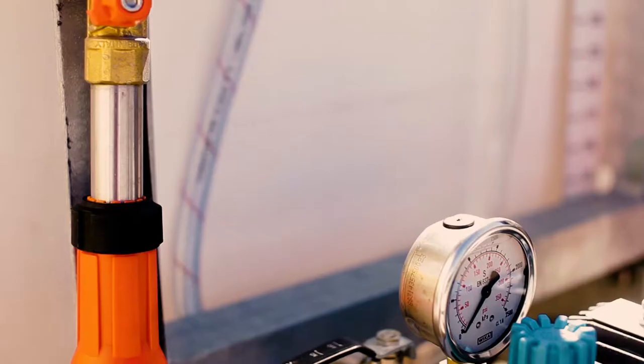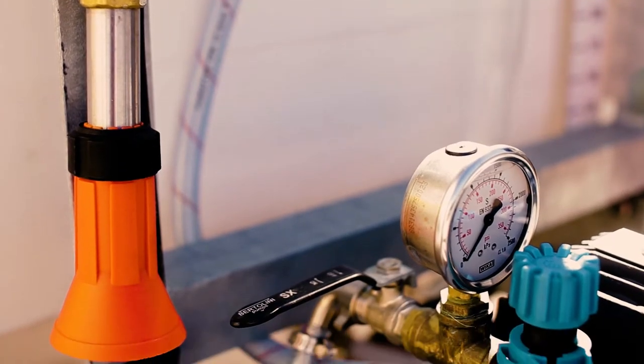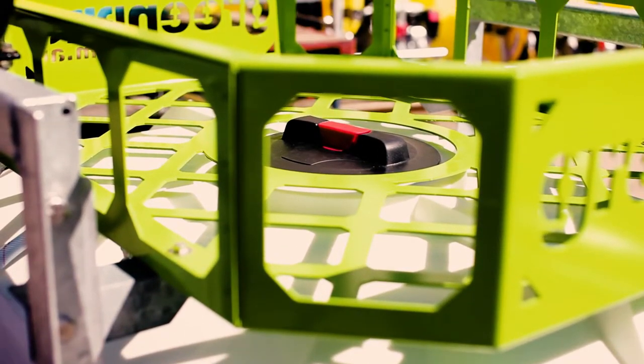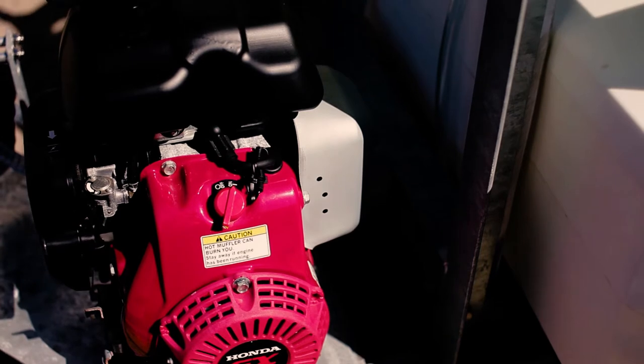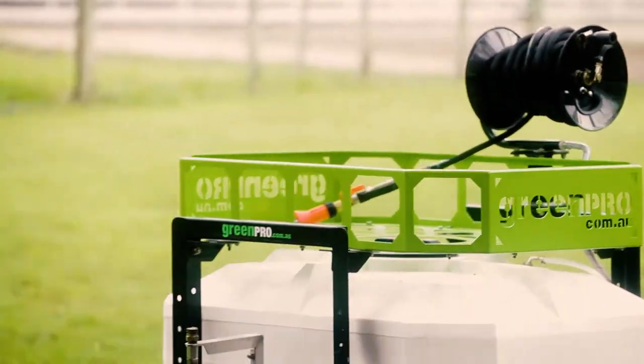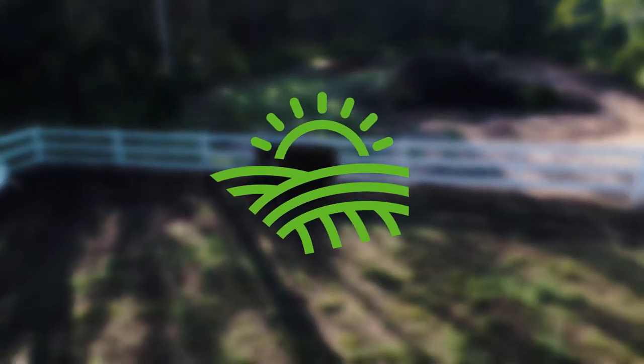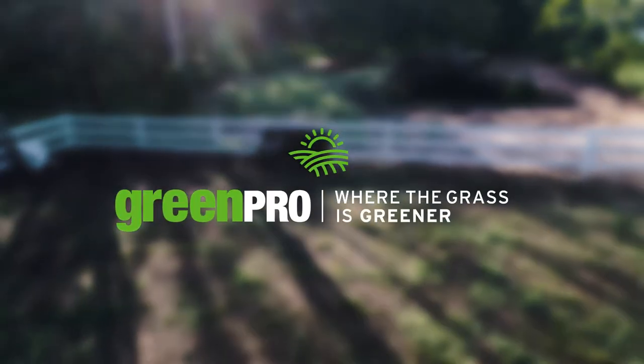As you can see, the GreenPro spray trailer is easy to operate. Don't be fooled by how lightweight it is — the hard hot dip galvanized framework keeps the sprayer strong against chemicals and moisture and resists corrosion for years. GreenPro: where the grass is greener.